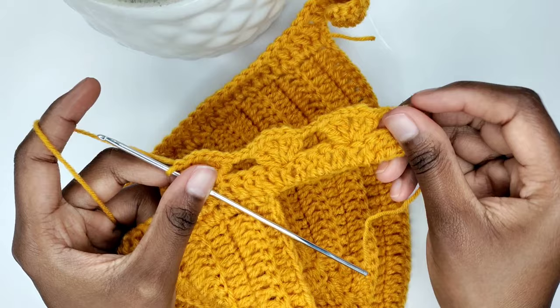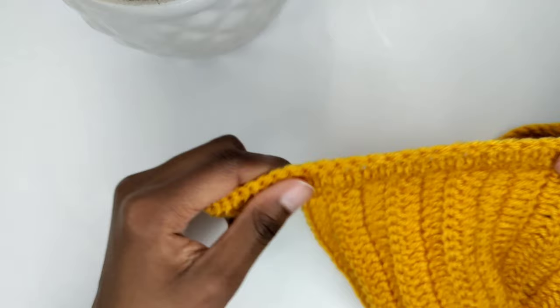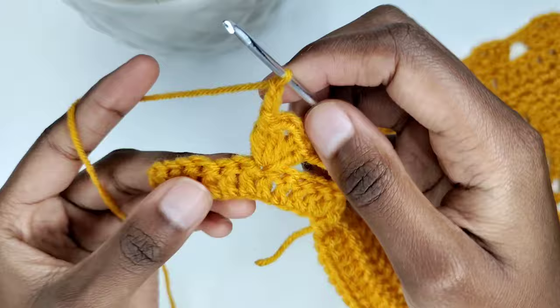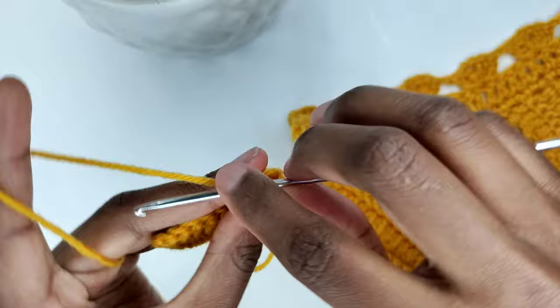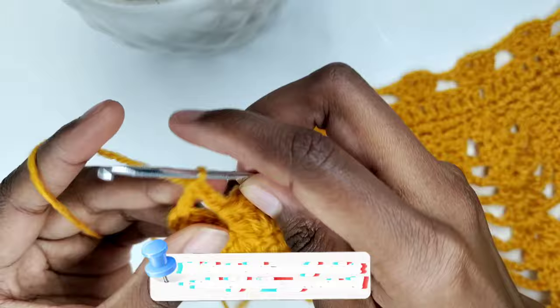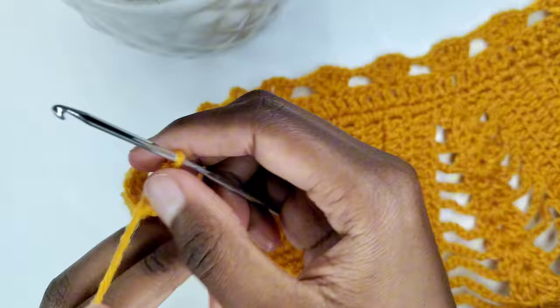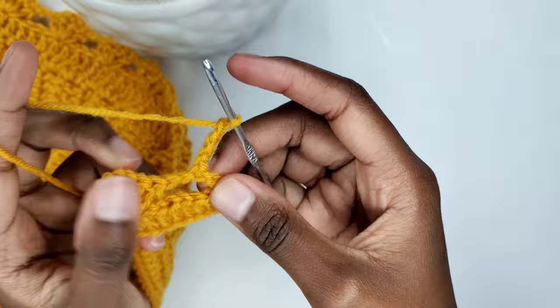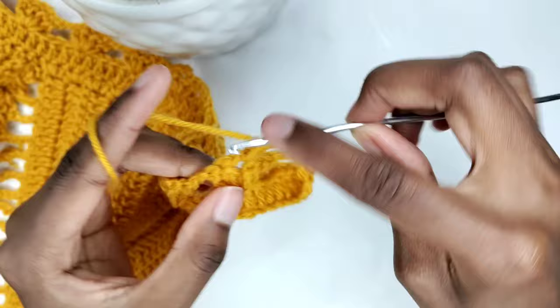Follow this pattern until you reach the end of the row or have only a few stitches remaining. Unfortunately I have seven stitches remaining instead of five, but I'm going to prepare for a double crochet in the last stitch. Whatever number of stitches you land on, you have to prepare for a double crochet in the last stitch. To begin the next row, chain three — that counts as our first stitch. Then turn your work, chain two, and prepare for a shell in the shell beneath — that is two double crochets, chain two, and two more double crochets.